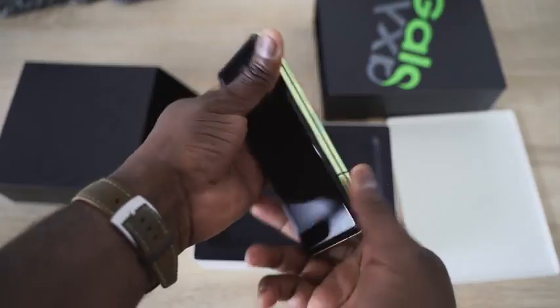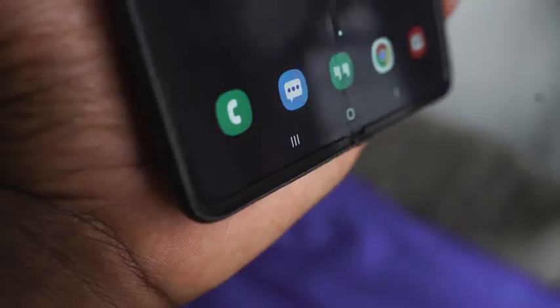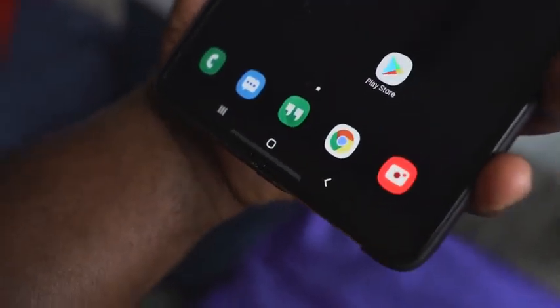Let's talk about the Galaxy Fold display. I've had this device for four days, and lately we've had a lot of brouhaha about the Galaxy Fold display. My display is fine — it works well. I did not take off the screen protector or what seems to be a screen protector, and I don't have any issues with my display.